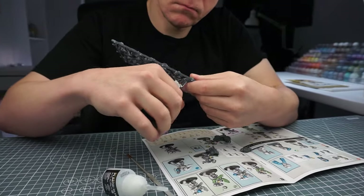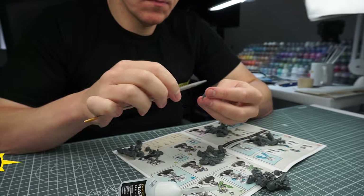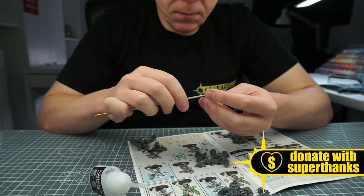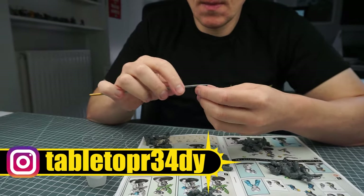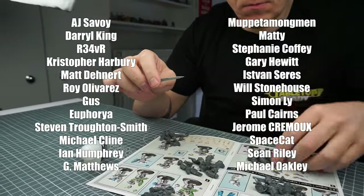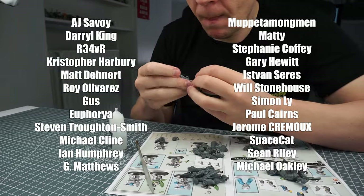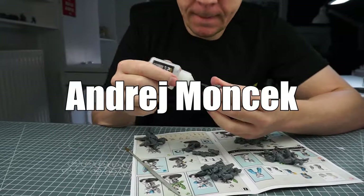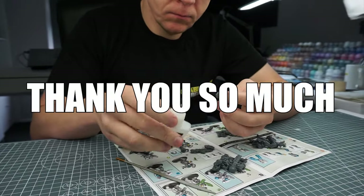If you want to help support the channel you can become a channel member or join my Patreon, which will also be linked in the description. I really do appreciate any help and support — it goes a long way to creating all the content on the channel and allows me to keep making improvements to the quality of the videos. I massively appreciate the continued support from these amazing people who've made this tutorial possible, and I'd like to say a massive thank you to Andre Monsek and Shinobi who have recently become supporters to the channel.